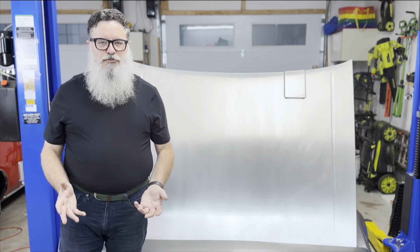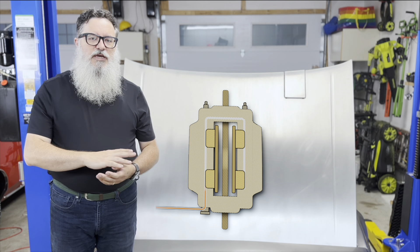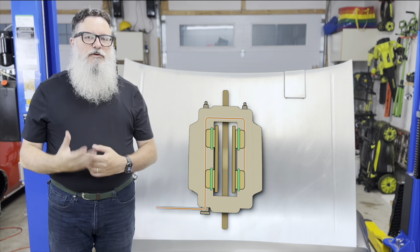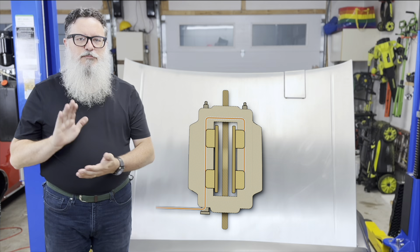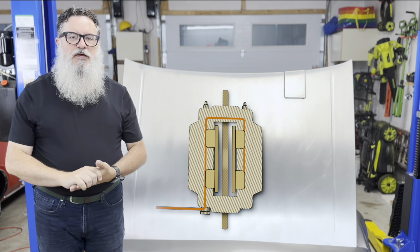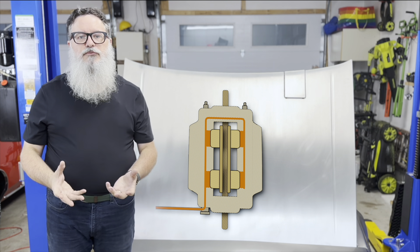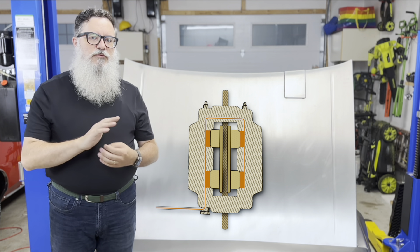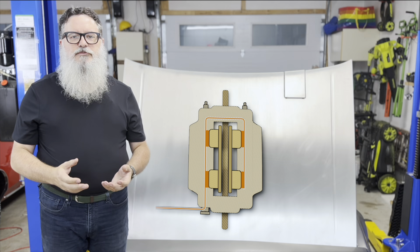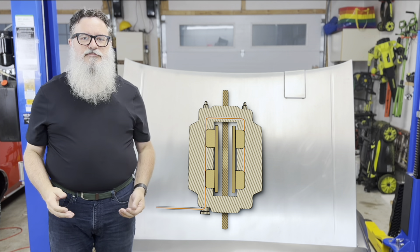Let's go over how brake calipers work. Here's a four-piston design similar to my brakes. The brake fluid goes in one end, across, and then down the other side. The pistons have O-rings around them to keep the fluid from leaking out. Pressing the brake pedal increases the pressure in the system up to hundreds of psi. This pushes the pistons out, which squeezes the brake pads against the rotor and slows the car through friction. When the pressure is released, the fluid drains back out of the caliper at a much lower pressure. The pistons retract simply because they aren't being forced against the rotor anymore. There's not a lot to them.